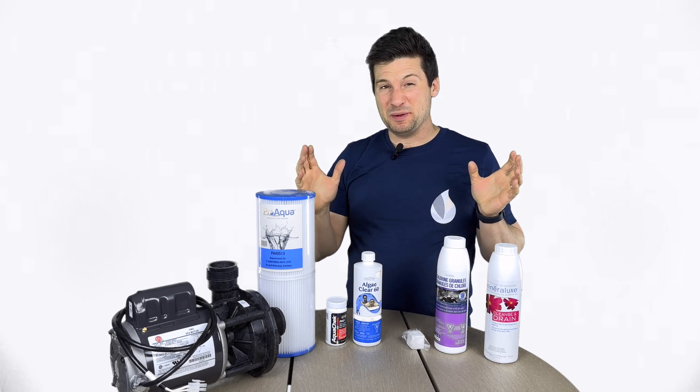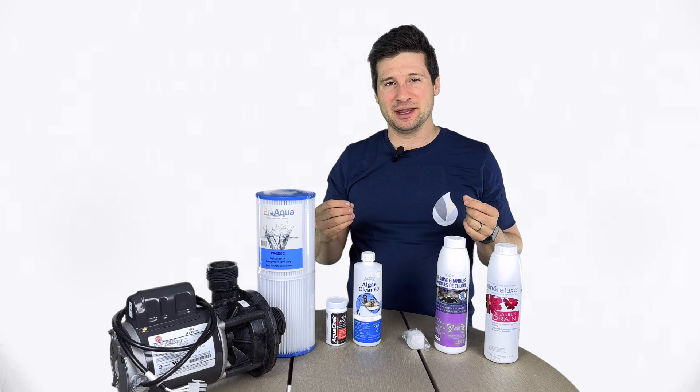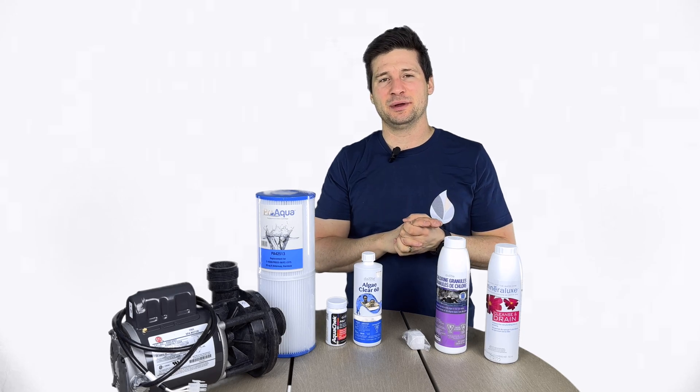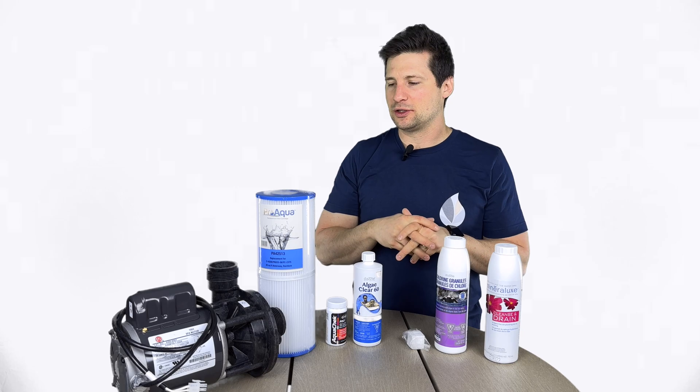Hey, Tyrell here. Looks like we might have a biofilm problem in your hot tub. You've got gross slimy stuff coming out of the jets or building up in the filter — that is algae, a biofilm, and we've got to get rid of it before we keep using it. It can cause some health risks.